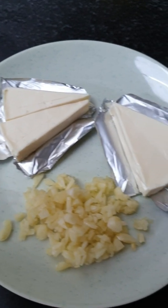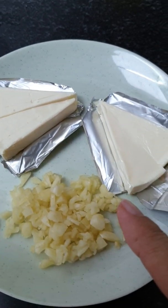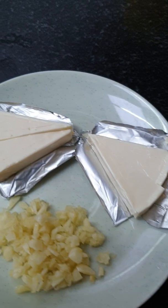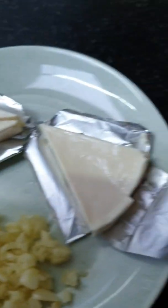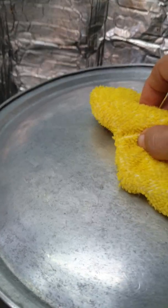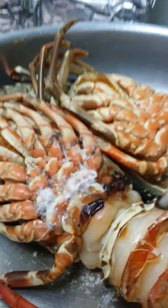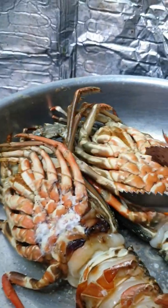In here I have garlic — I chop chop chop chop like that, yeah. And cheese, I open and cut like that. Yeah, now we need to check the lobster again.